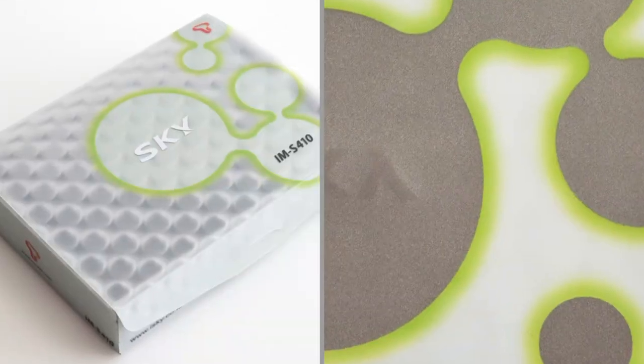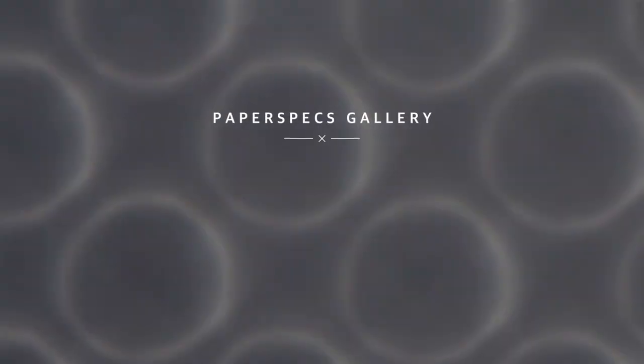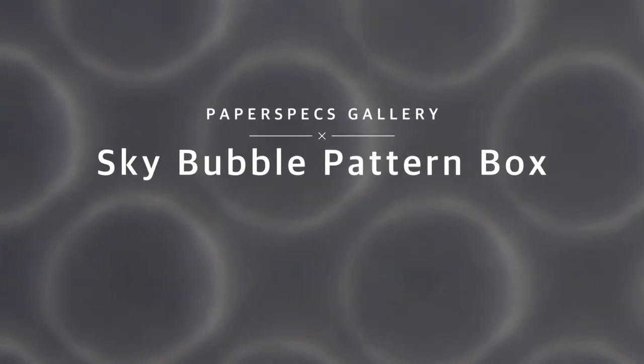Hi everybody, I'm Sabine Lensi, founder of PaperSpecs with your weekly dose of paper inspiration. Some people are thankful that we live in an age where everybody has a smartphone. Me, I am thankful that we live in an age where smartphone packaging can look this cool.